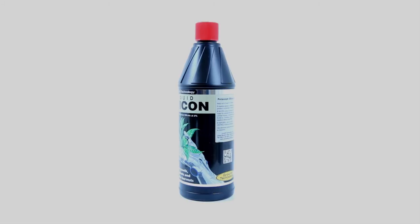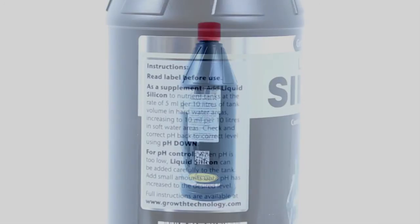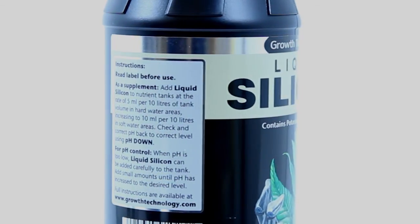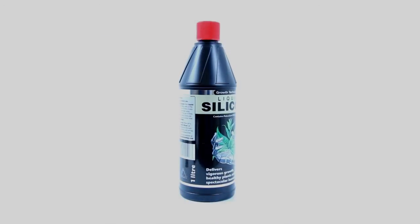Due to its relatively high pH, silicon makes an excellent alternative to using a dedicated pH up solution for use throughout growth and bloom. Make sure your plants don't go without the missing link — that is Growth Technology's Liquid Silicon.